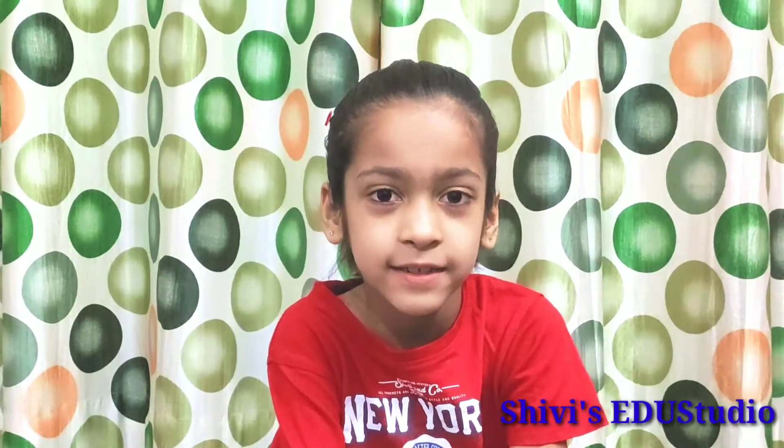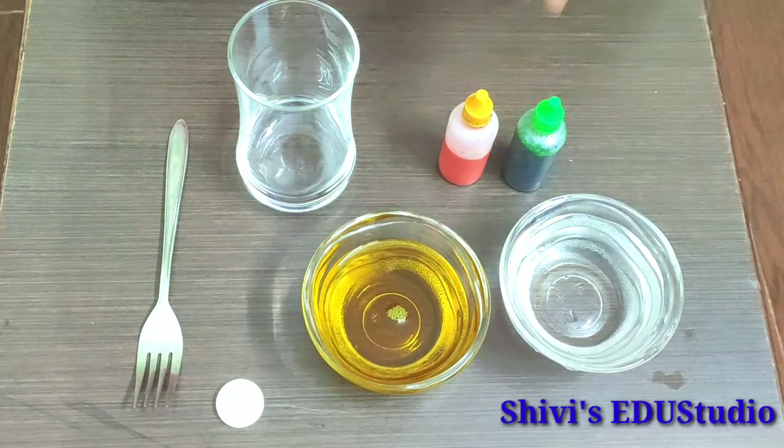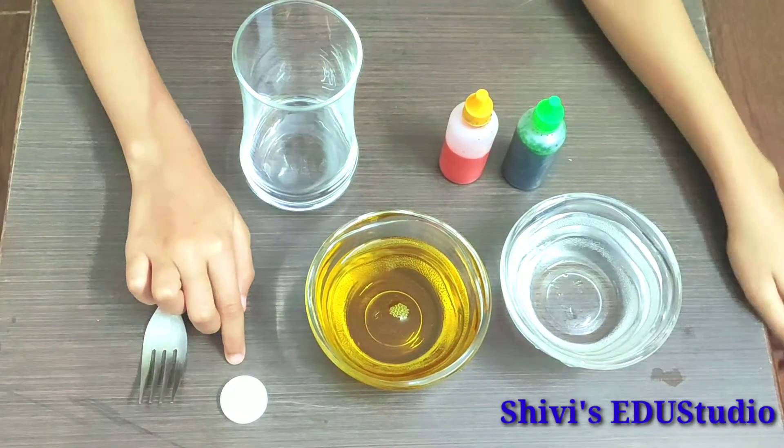Our first experiment is the lava lamp experiment. To do this experiment you need water, vegetable oil, an empty glass, a fork, food color, and a fizzy tablet.